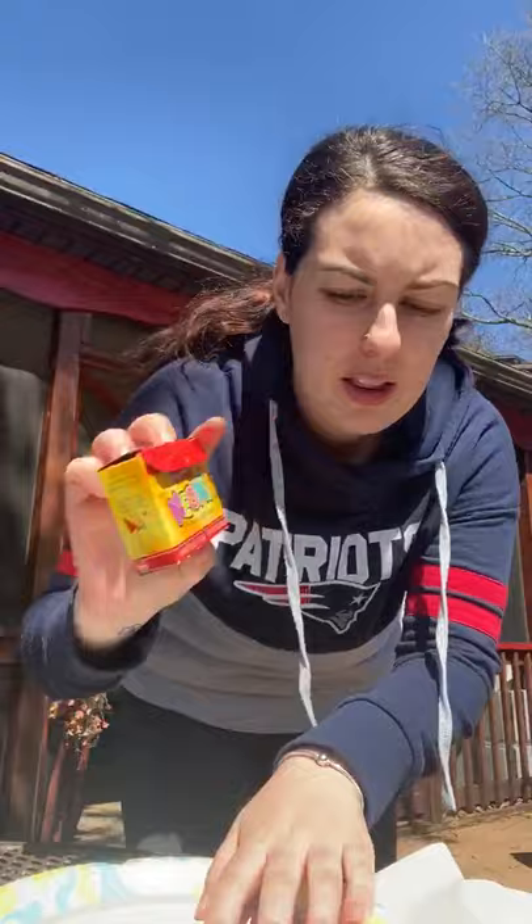Hi friends! How are you? Today I'm going to do a fun art project with you guys and you're going to need some shaving cream, some food coloring, a paper plate, a toothpick, and some white paper.